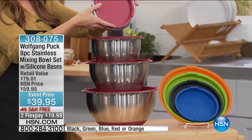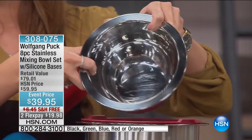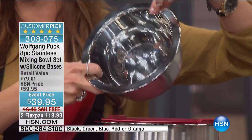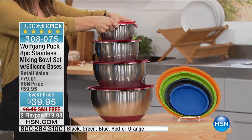They're airtight — you get the lids included. They are airtight, so they stay nice and secure in the refrigerator and don't let the aromas escape. They have the measurements already on the inside, so you don't have to dirty up any extra measuring cup, because you can measure right in the bowl.